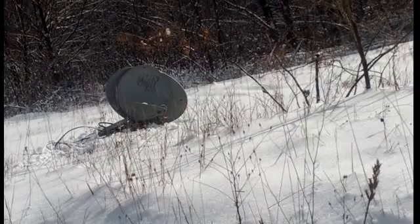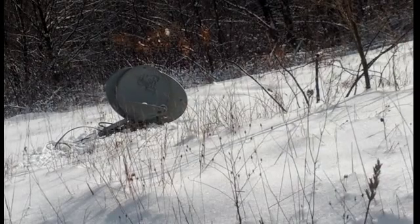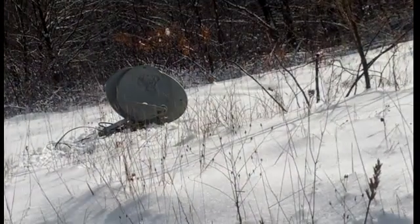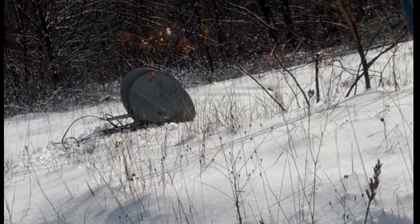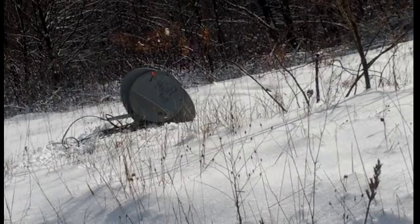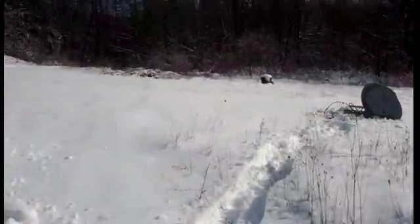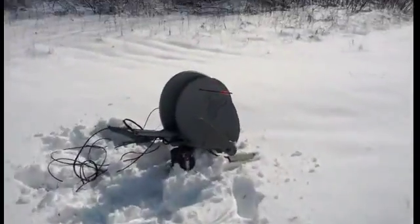Alright, I got two satellite dishes up there. Let's see if it'll go through both of them — let's see if we got a double penetration.